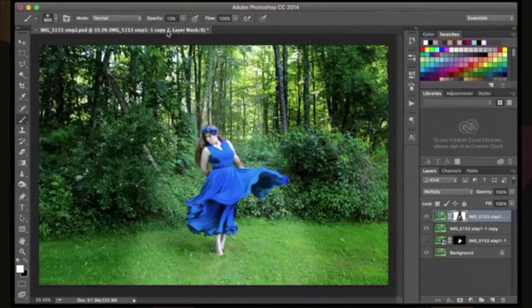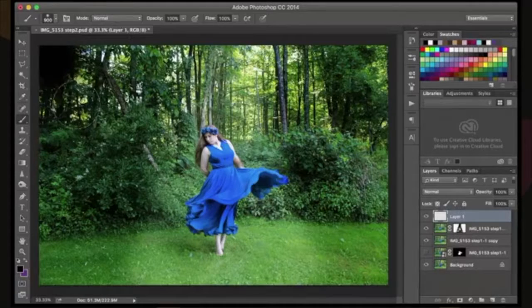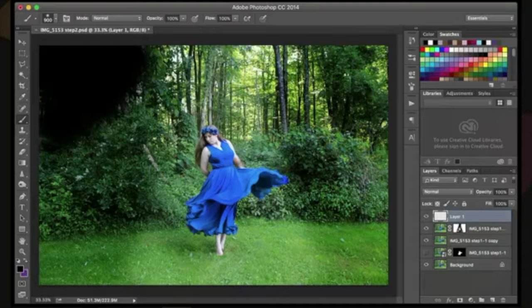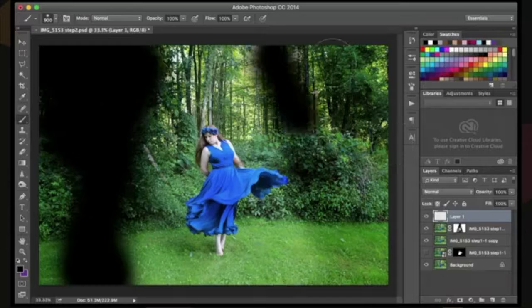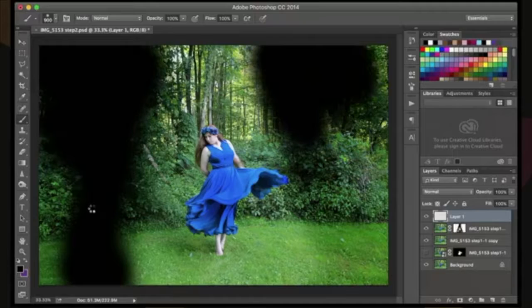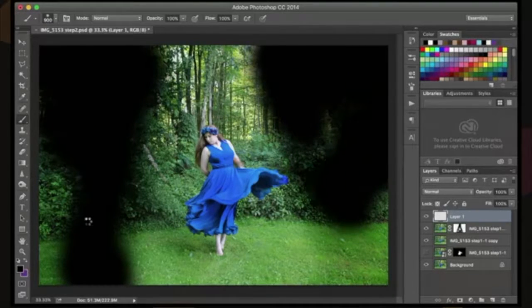The next thing I'm going to do is actually darken this down a little bit more. I'm going to add a layer and grab my brush again with a black color at 100% opacity, and I'm just going to start painting where I want this darkness to be. Then we're going to change the opacity of the layer in just a minute. My program is running a bit slow because I am live broadcasting at the same time that I am editing.